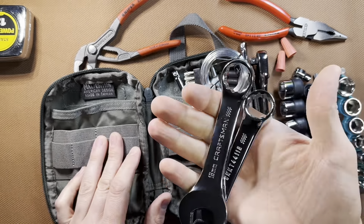You can see it fits a lot of stuff in this little pouch. If you enjoyed this content and want to see more, like it, give us a subscribe, and we'll see you next time. Thank you.